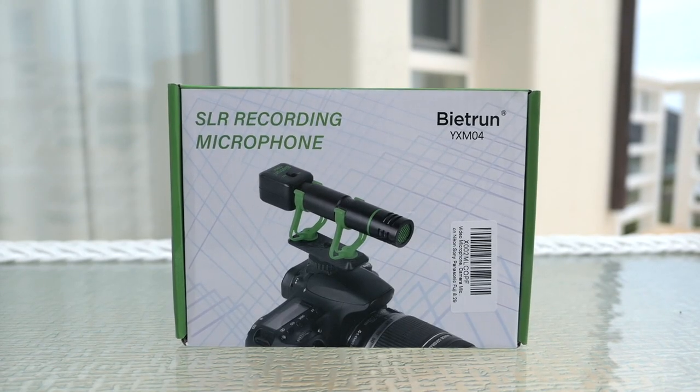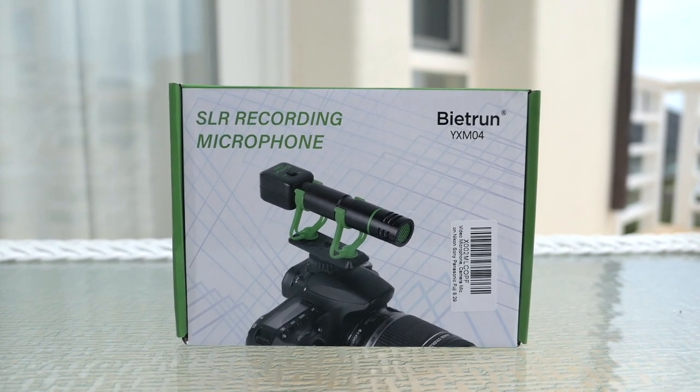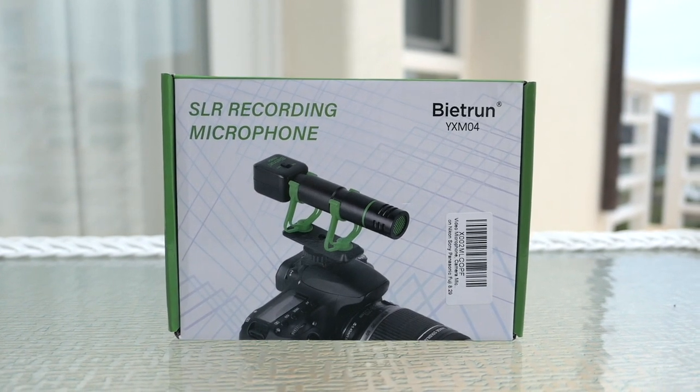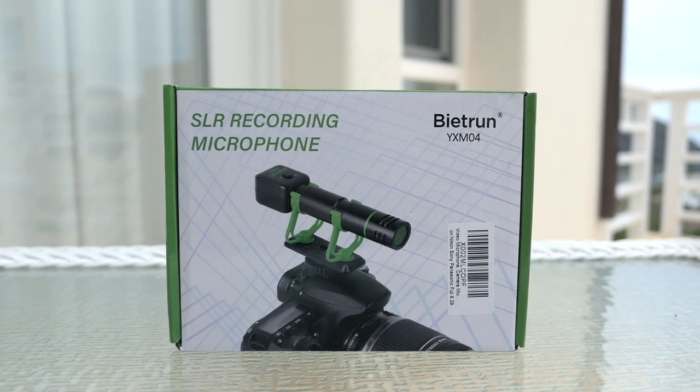With content creating being so popular lately, we see lots of microphones coming out into the market, and audio plays a big role in video recording. We have a lot of options out there, and upgrading your microphone from your internal camera could be the most impactful part to your video.